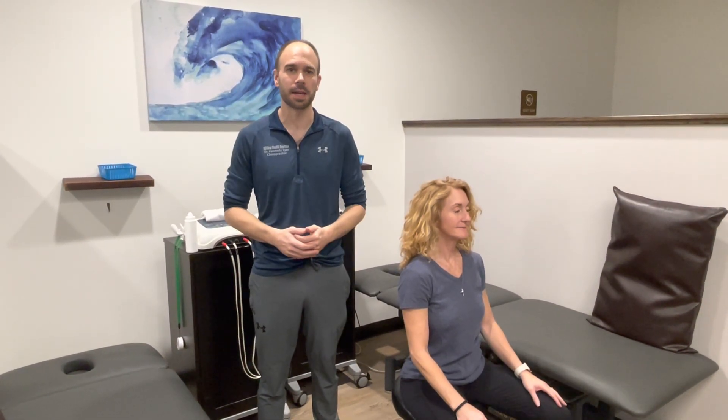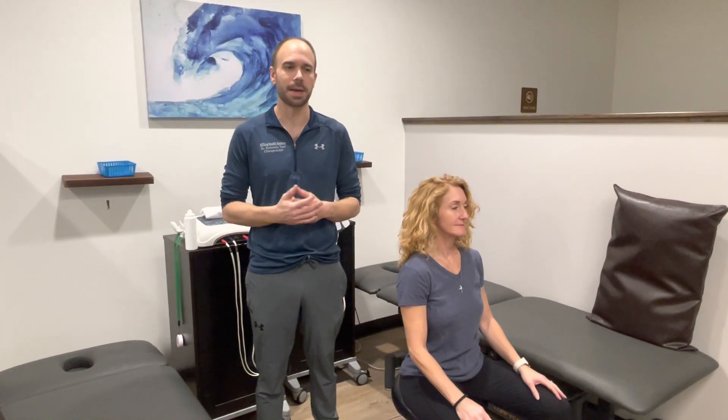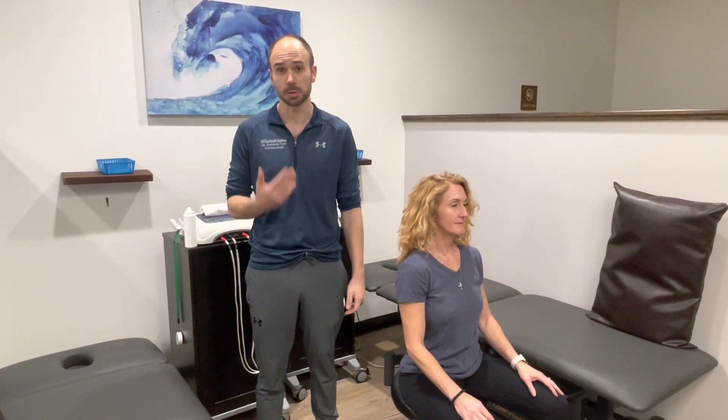Good morning, everybody. I am here at Natural Health Houston Day, and we're going to be talking about one of our best passive therapies that we use, which is ultrasound.